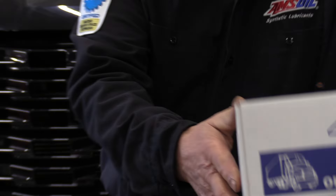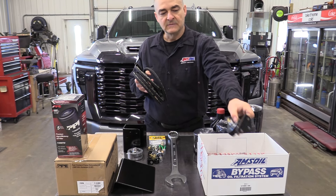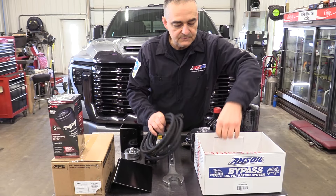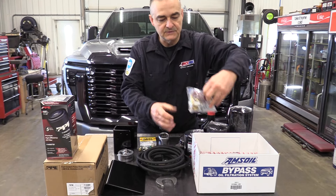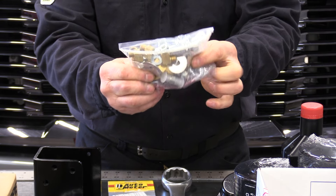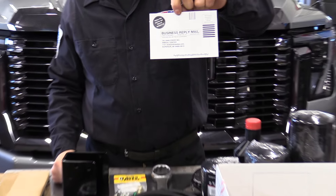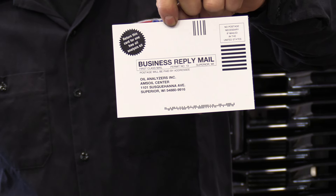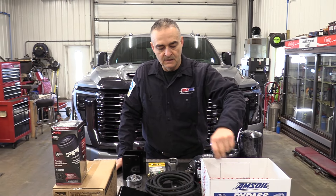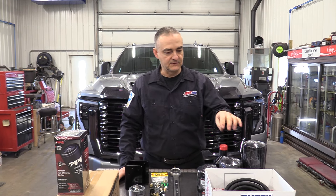The BMK21 is a standalone bypass system. It comes with a filter head, about 12 feet of hose, hose ends, and an assortment of fittings. Another thing AMSOIL sends along with each kit is a free oil analysis kit — you return the card and they'll send you a free oil sample kit for taking oil analysis.